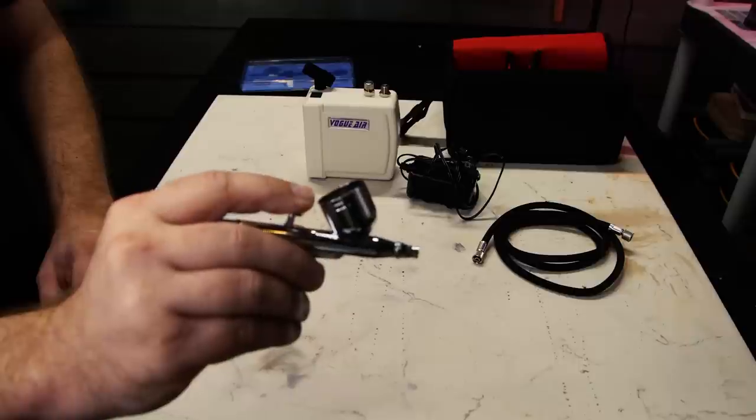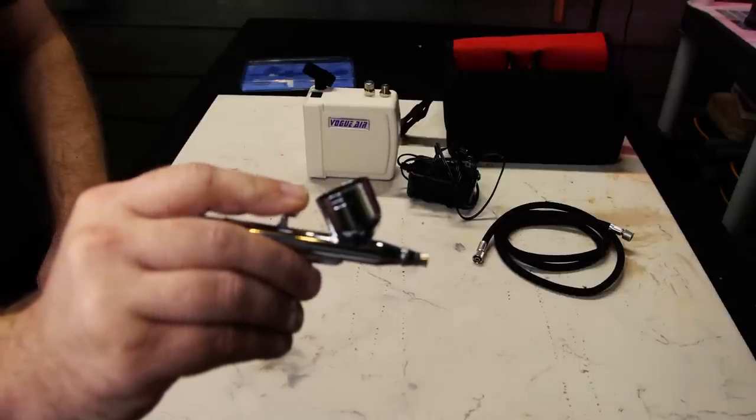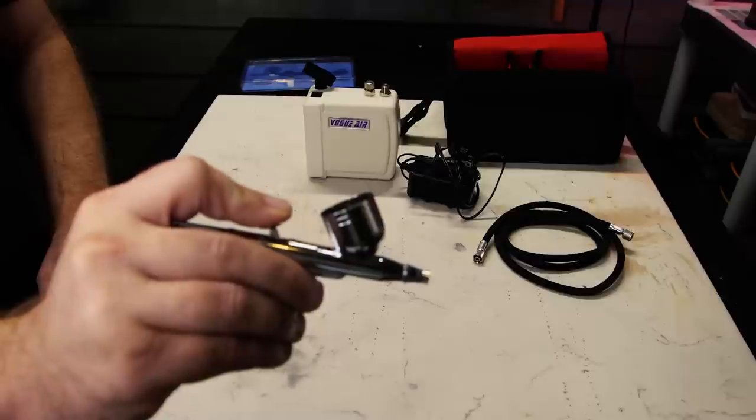There are two most common types of airbrushes: single action and double action. A single action means when you push the trigger down, you get both paint and air — it works a lot like a rattle can. You can control it by backing off from the canvas, and some have limiter switches. But it's a more cumbersome way of doing the same thing you can accomplish with a dual action. With a dual action, push down on the trigger and you get air; pull back on the trigger and you get paint — the more you pull back, the more paint you get. It's kind of like the accelerator on a car.